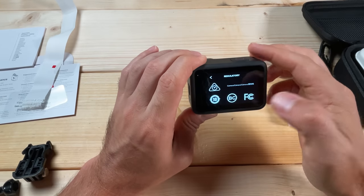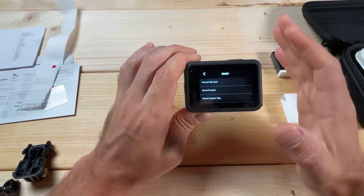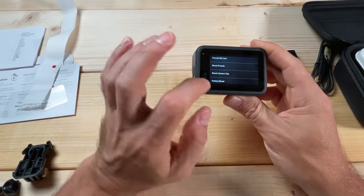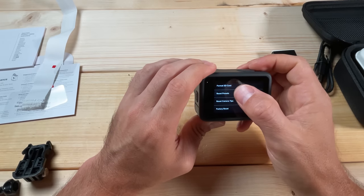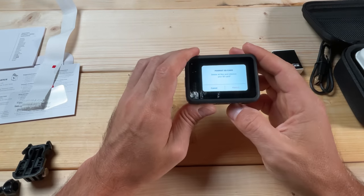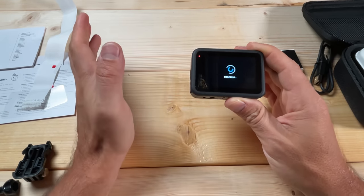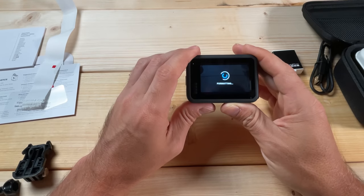In the Regulatory menu there are no settings — it just shows compliance symbols. Down here, if you ever need to reset your camera or format your micro SD card, you'll find those options. There's an option to reset presets, reset camera tips, and a full factory reset. If your camera becomes buggy, a factory reset can be necessary, but I recommend it as a last resort. Try formatting the micro SD card and resetting presets first. Also, formatting your micro SD card is a great idea the first time you put a card in your GoPro, even if it's brand new — and generally about once a month. Make sure you've copied files off the card before formatting, as it will delete everything.